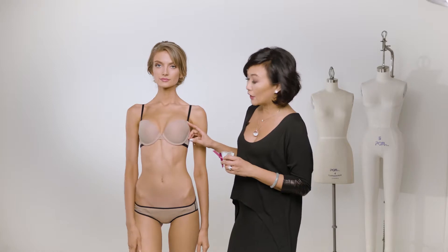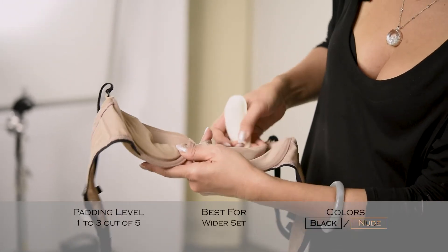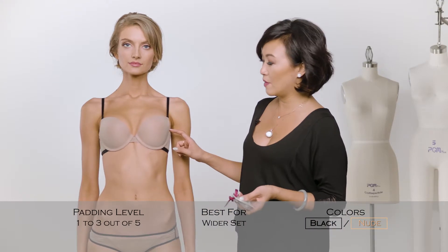The cup is a very light contoured cup, but it also has an extra cookie inside. So this is a 1 to 3 on the padding scale of 0 to 5, 5 being the most padded.